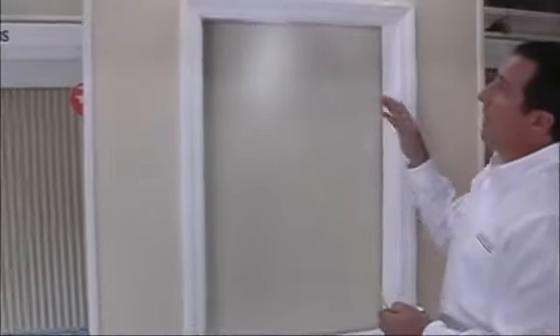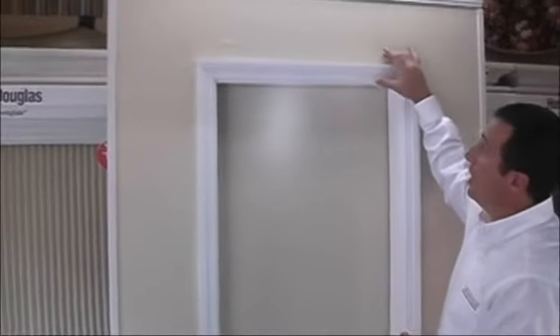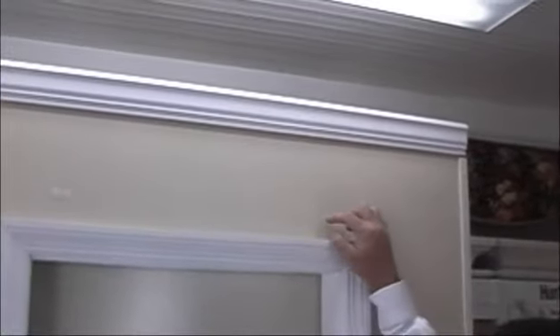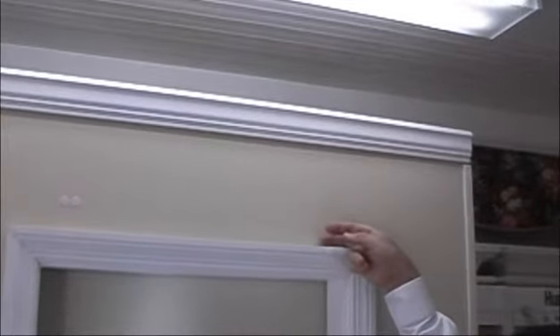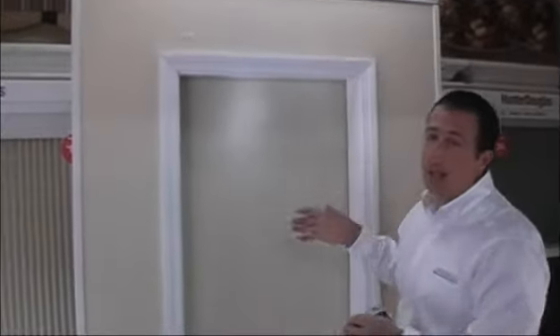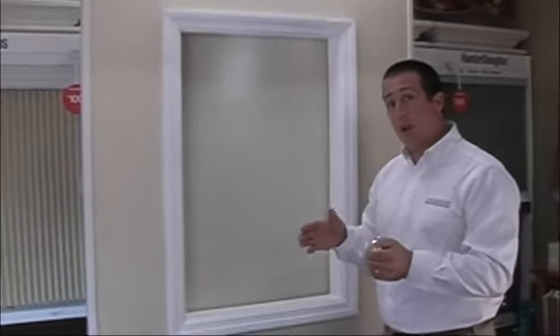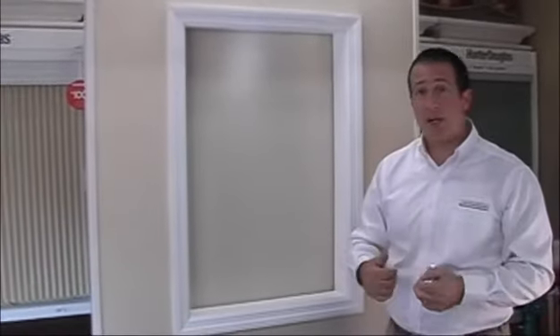So we have our width and we have our height. Now, if you choose to mount the shade up above the trim to the wall, then we need to add at least one additional inch to the height so that the bracket has some room to be mounted to the wall. That height would be from the top of the frame to where we want the shade to hang, plus one additional inch for the bracket to reach the wall. As far as how we mount the bracket to the wall, we'll get into that on the installation video. For now, I just want to concentrate on what measurements are required when you place an order with BlindsOnline.com.